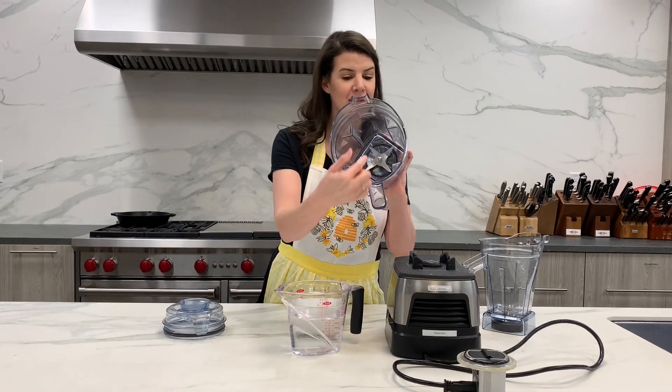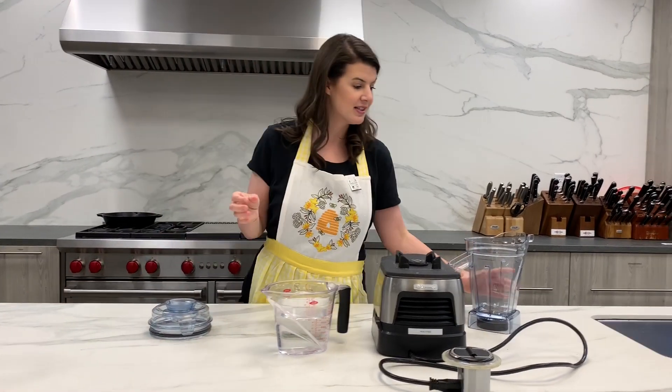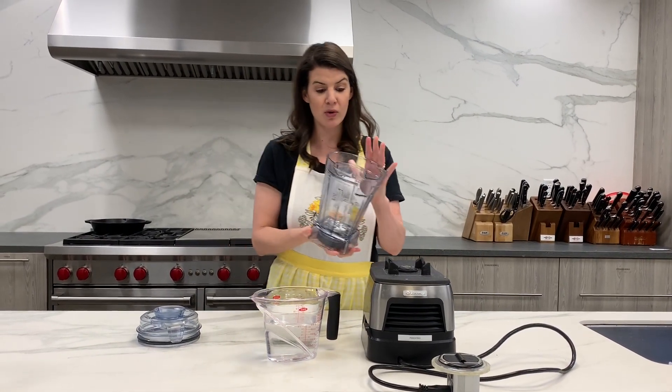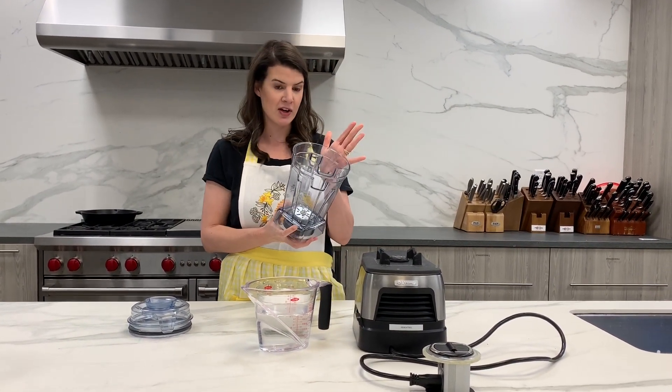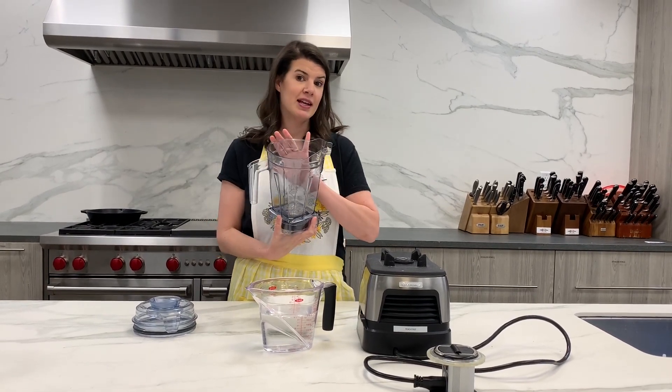So this is the traditional blade in the Vitamix, and then this is the air container. What is really cool about this is it has a couple of different functions: it can emulsify, it can foam, it can muddle, and it can whip.